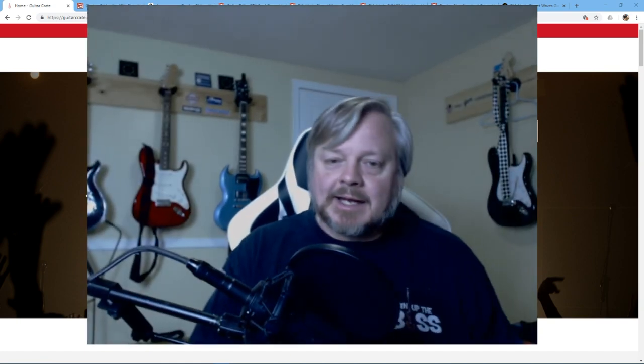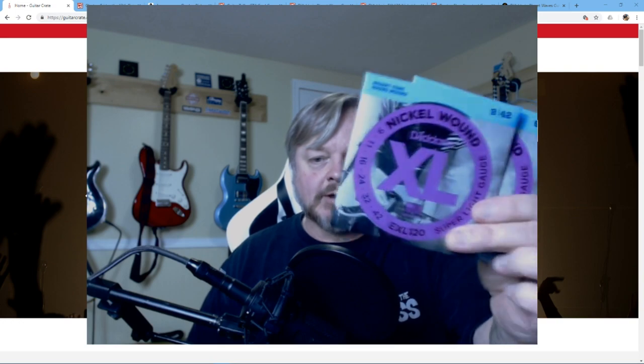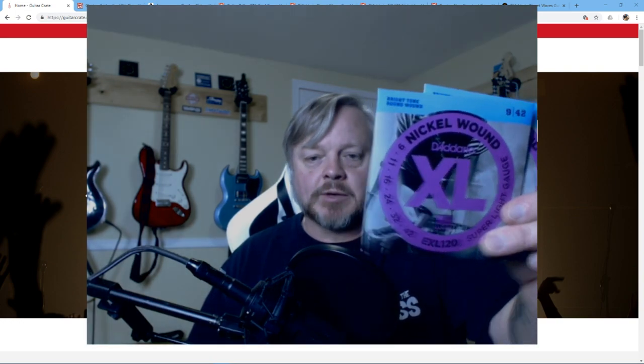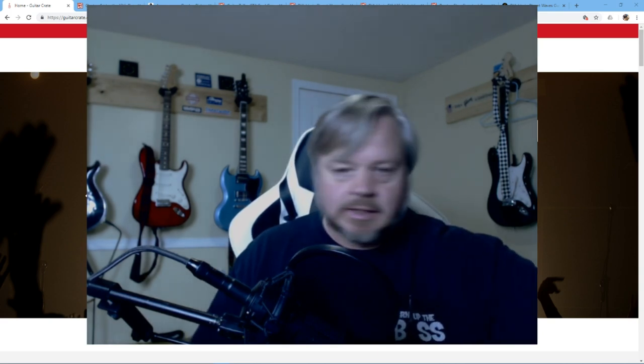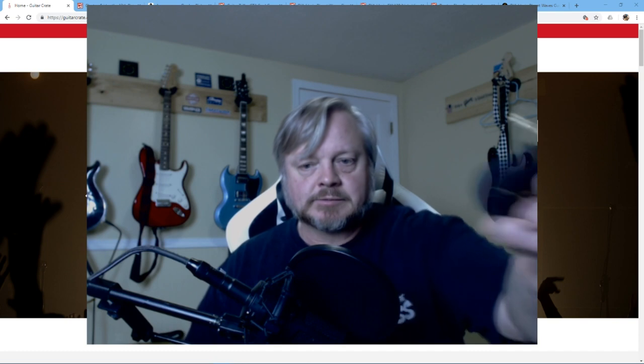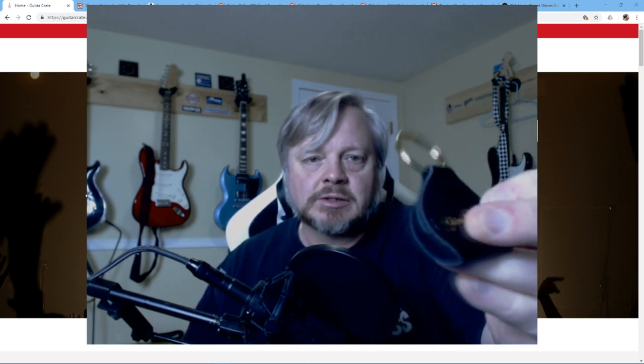What did I get in here? I got two sets of nickel-wound D'Addario EXL 120 9-42 — the EXLs. Hopefully I got the pricing right.